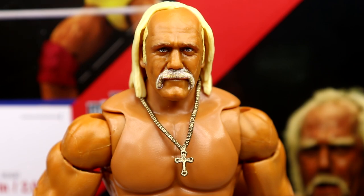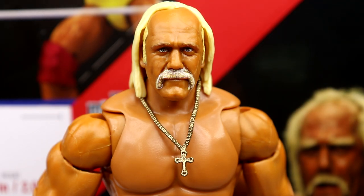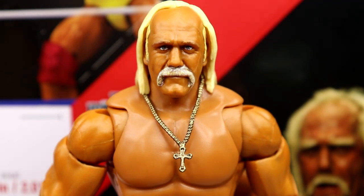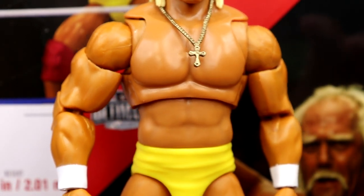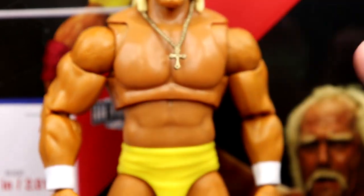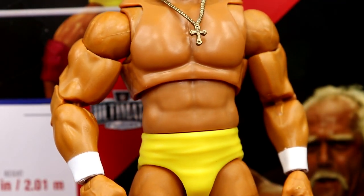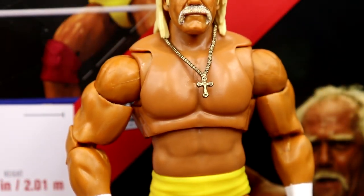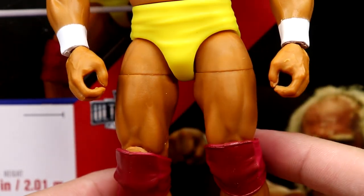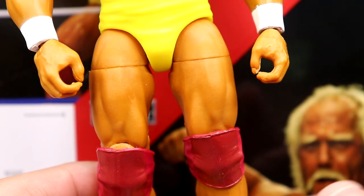Starting at the top of the head sculpt, the expressions look incredible — you can just see the resemblance to real-life Hulk Hogan. This is one of the best head sculpts Mattel has ever made. It fits nicely on the body — no giraffe neck issues. Going down into the body, the torso, arms, shoulders, necklace, trunks, and white wrist tape all look quality. You have pinless arms going into nice bright yellow trunks and that beautiful golden tan that Hulk Hogan always had.